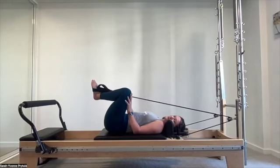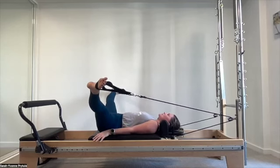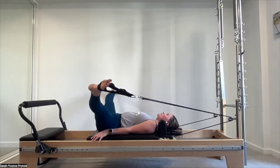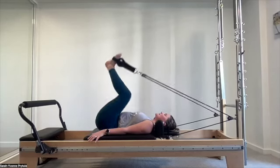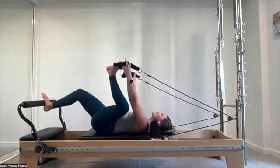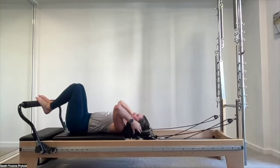Keeping the pelvis anchored, bring the legs out for a little adductor stretch — enjoy, about three to four breaths. In your own time, bring the legs together, bend, take one strap off, find the foot bar, bring the second strap off, and pop them back on their pegs.